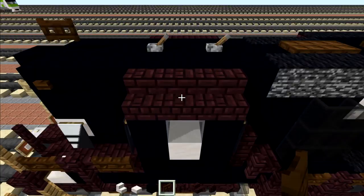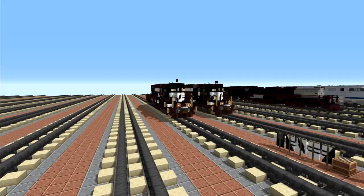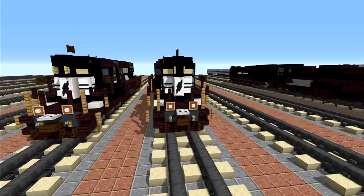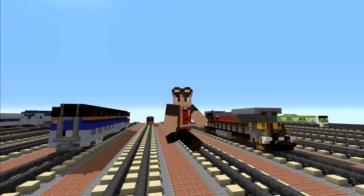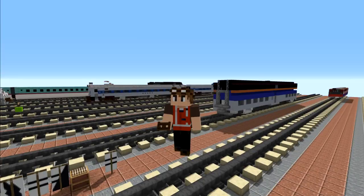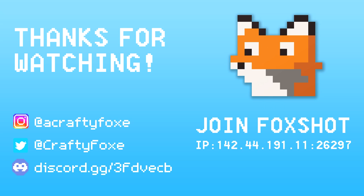And that is pretty much it on how to build the Norfolk Southern EMD SD40-2 high hood in Minecraft. Thanks to Zachary Plant for making this video possible. If you guys like this video, please hit that like button down below and subscribe if you haven't already, because I'll be uploading more videos like this in the future. See you guys next time, bye!